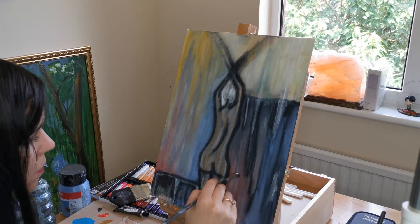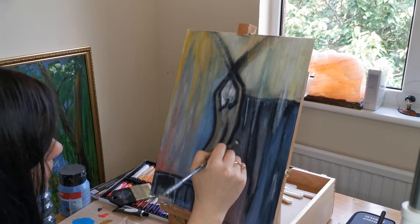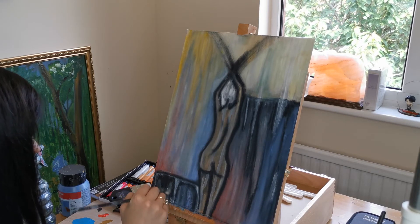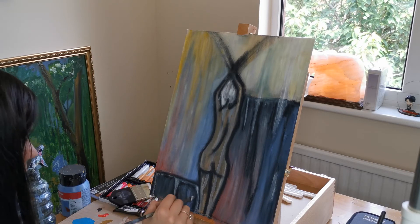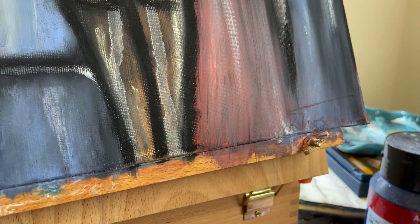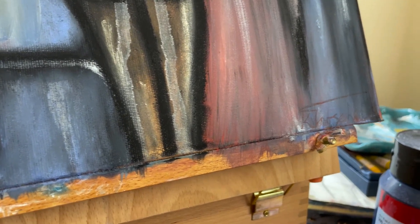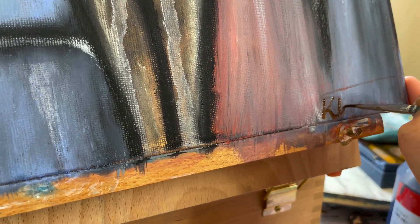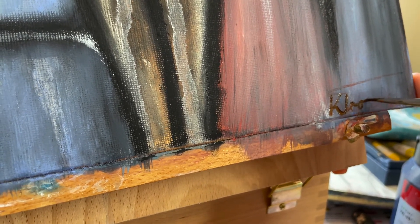Just some finishing touches here — blending around, making everything uniform and bringing it all together. And that's it! Don't forget at the end, my favorite part, is to sign your painting. I tried doing it with the charcoal pencil but it didn't quite work so I'm going over it with paint now.